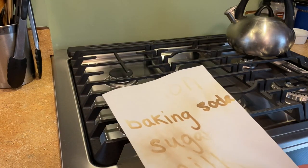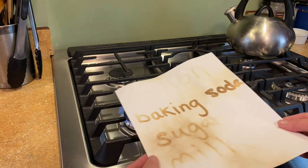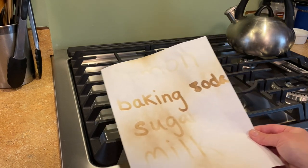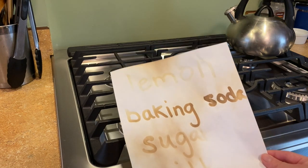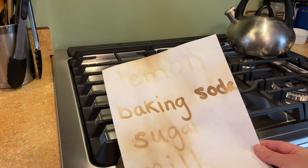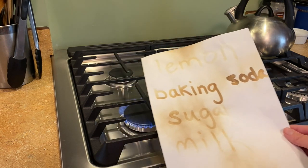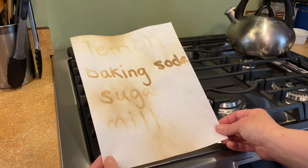Up top we have our lemon juice — I didn't get enough of the lemon, but there it is — the lemon juice. So we have our lemon juice, our baking soda, our sugar, and our milk.